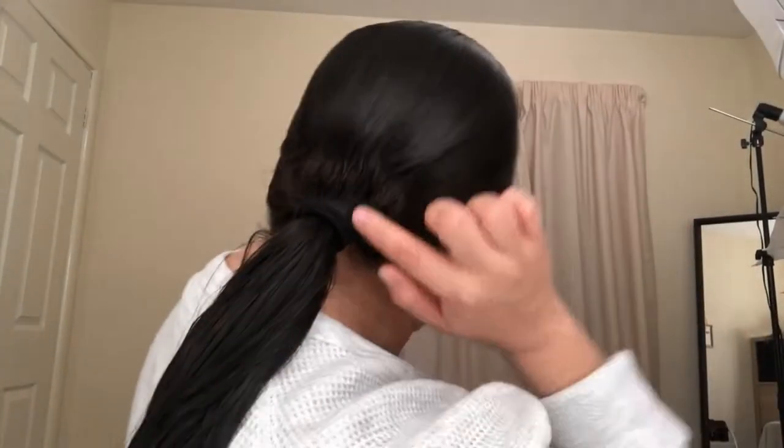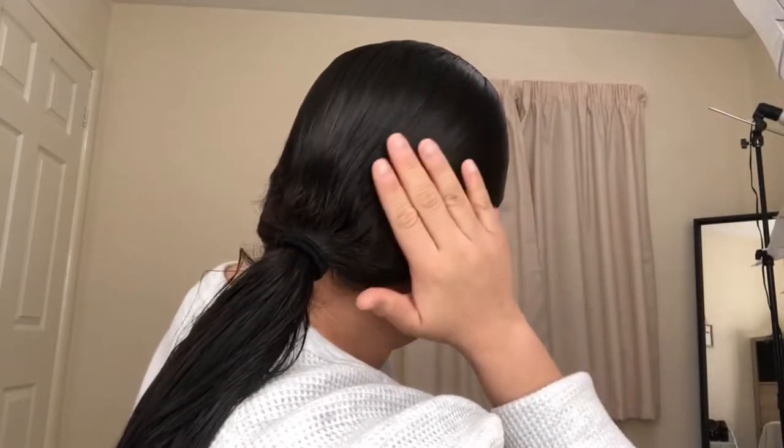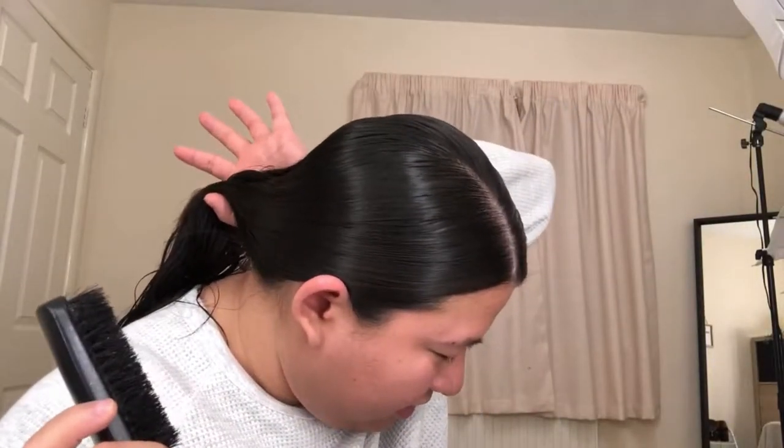At this point you can see in the ponytail where there are bumps — have no fear, just take out the hair tie, take the thick bristle brush, and comb it out while still holding the ponytail with your hand. Once you're satisfied and it feels slick, go ahead and tie it back. Pretty happy with it — nice and slick.